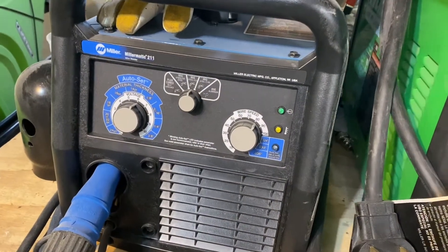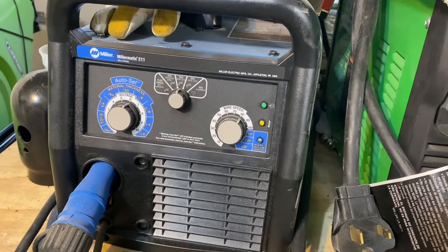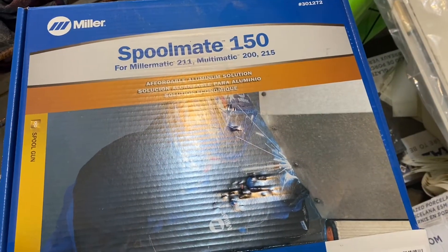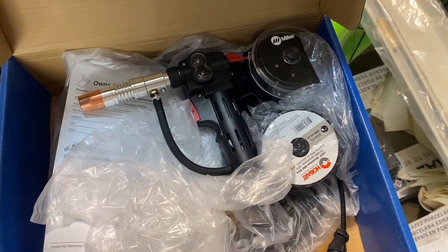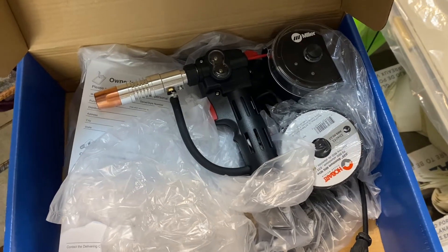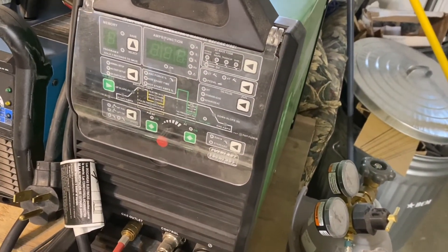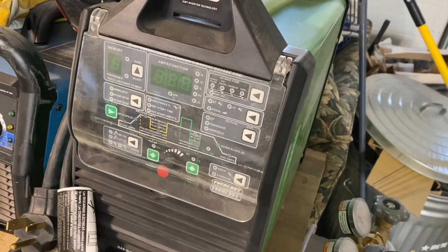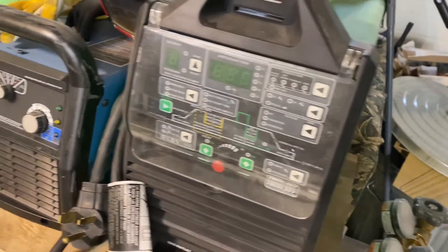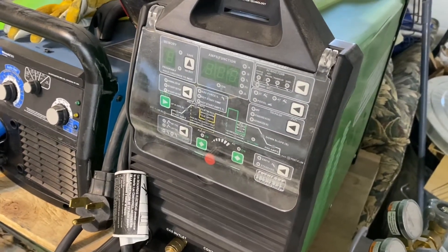Not exactly a boat part, but definitely essential for building boats — I bought a Miller 211. I also bought a Miller Spoolmate 150, which is a spool gun. I've never spool gunned anything in my entire life, so I'm going to go play around with it soon and get that dialed in. I also have an Everlast 255 EXT TIG welder, which I'm very proficient at. So worst case scenario, I can TIG a lot of my boat. But for the sake of speed, the Miller will be quicker and make things a little easier.